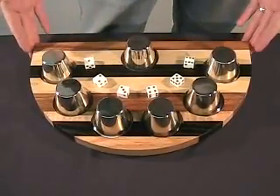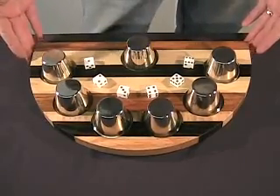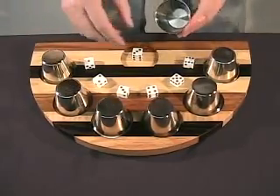This is our Winner Every Time Deluxe version. It's made from Brazilian cherry, maple, and oak, and it works like this. There are six cups — five are for you, and the last one is for me.